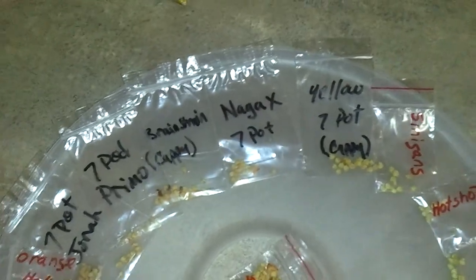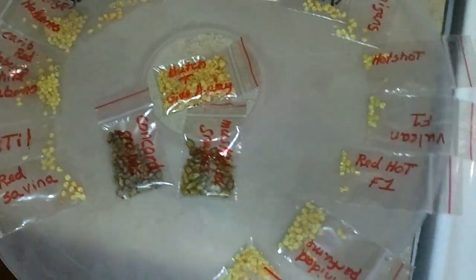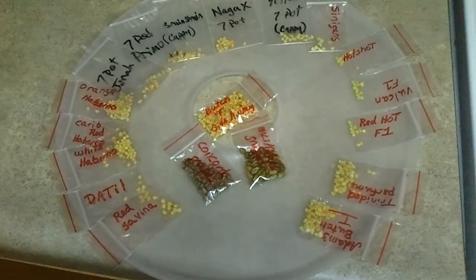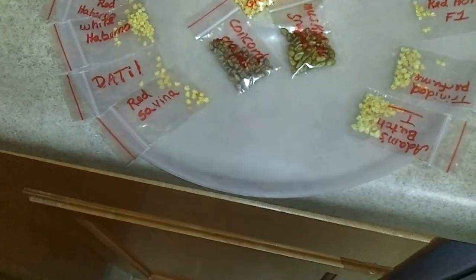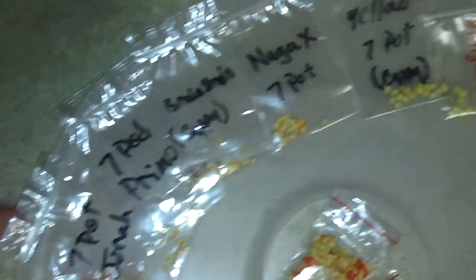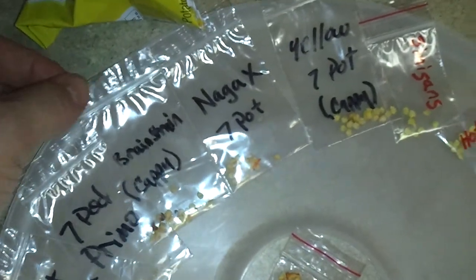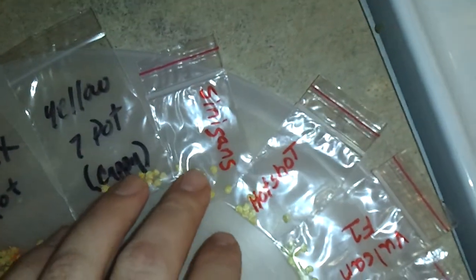Let me show you guys my seed collection — this is all for next year's season. The stuff in black bagging is from T-motor; he was generous enough to send me things I really want to grow. Next year I'm growing a lot of different strains and trying to get into the phenotypes — trying to get that perfect plant with the perfect pods. I'm growing Red Savinas, Datils, white habaneros, red habaneros, orange habaneros, seven pot Jonah, seven pot Primo, Brain Strain, a nug cross with a seven pot, and a yellow seven pot.